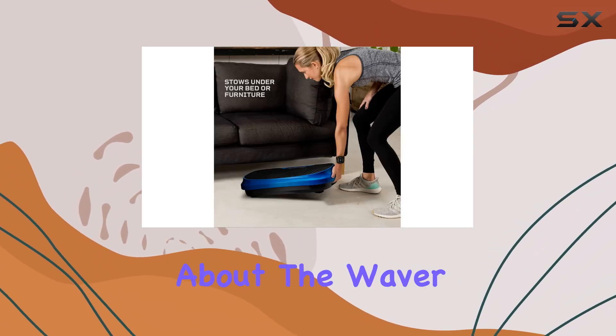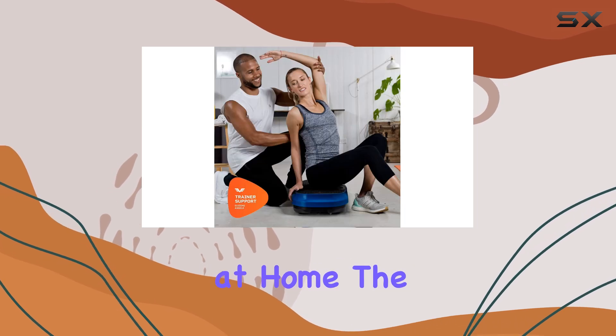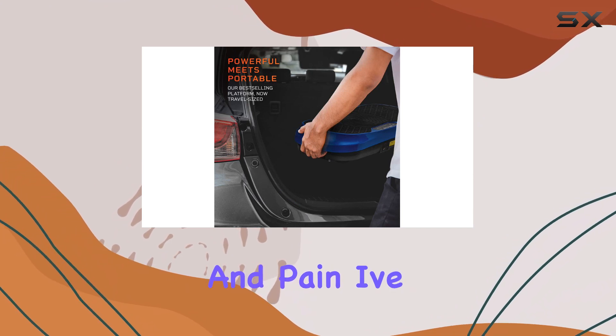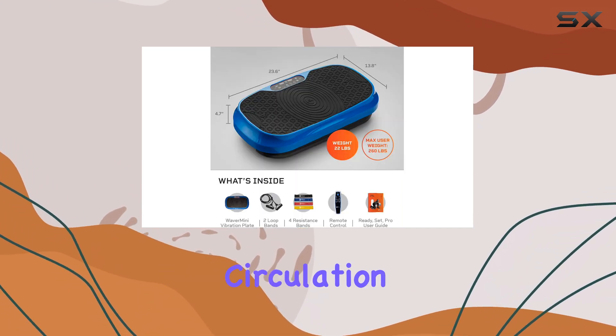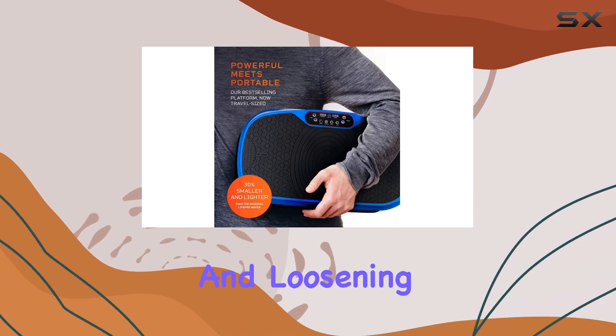What I love most about the Waver Mini is its ability to deliver therapeutic benefits right at home. The vibrations help to calm the nervous system, providing relief from stress and pain. I've personally experienced increased blood flow and improved circulation, which has been essential for recovering from old injuries and loosening stiff joints.